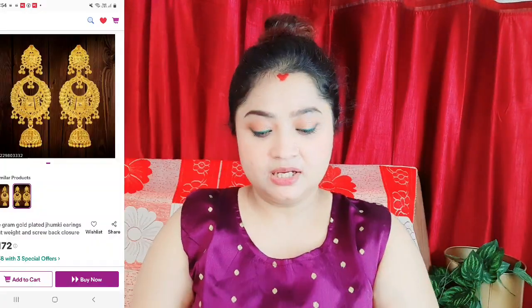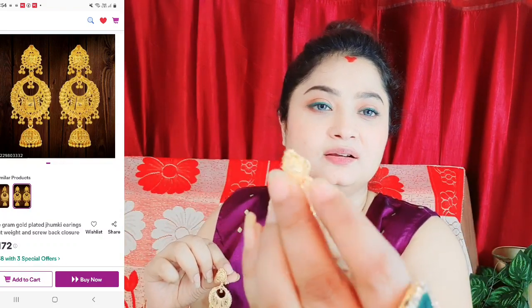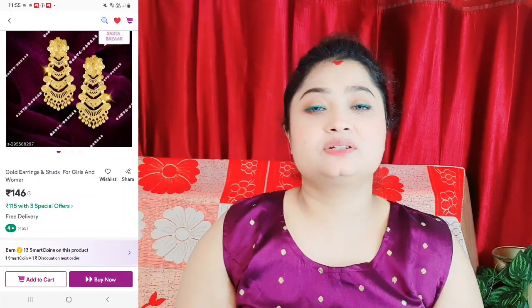Golden color earrings — this is the best one, a good one. It looks good. The earrings are very small so I can't show them clearly because the earring holes are small. The gold color is very beautiful — you can click on the review to see that it is very good, just like gold.